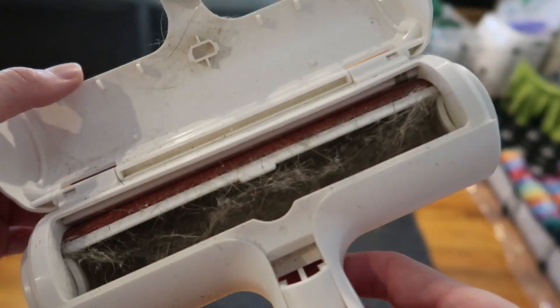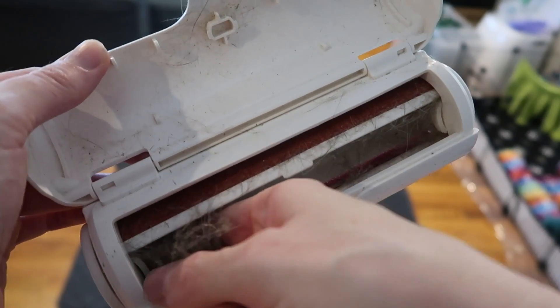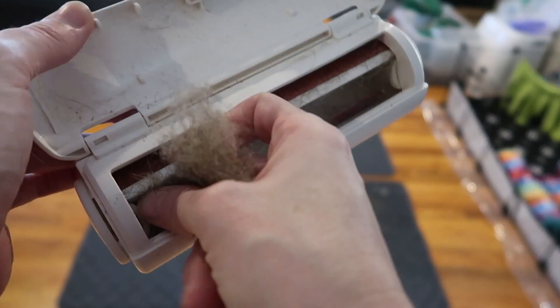Let's see how that did. Look at all that — oh my gosh, that is fine for me! Look at all that fur I just got out — oh my gosh!